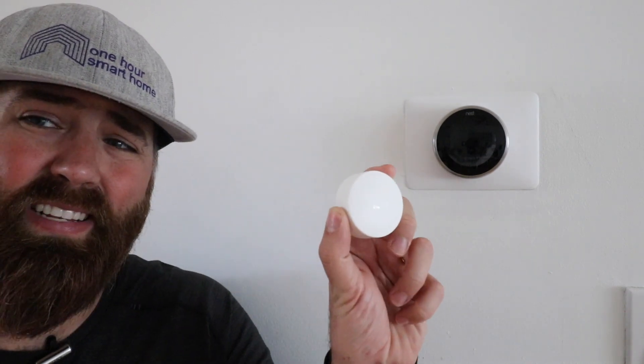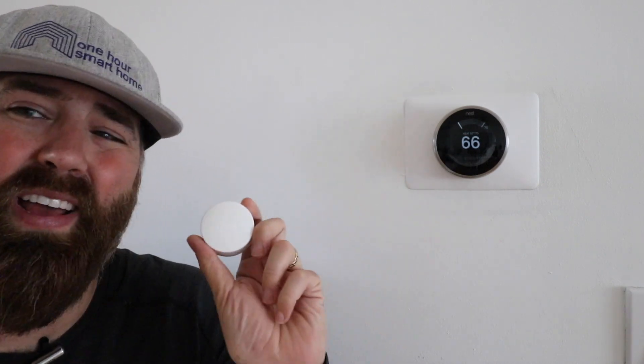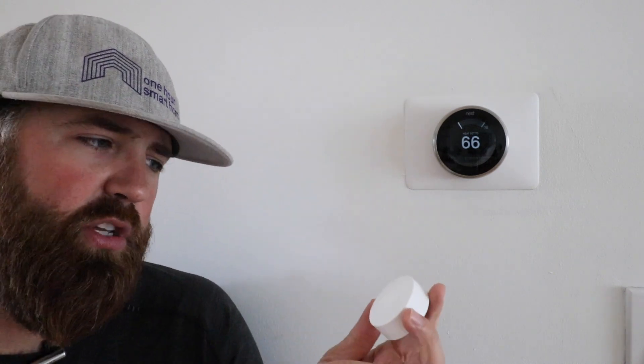Now what is the third way to save energy with the Nest thermostat? It's actually using a Nest room temperature sensor. Many of you probably haven't seen one of these. You can place them anywhere in your home — they come in single packs or three packs. I've found they're really good at helping you save energy because you can see what temperature each individual room is. For instance, I like to sleep cooler at night, so I can see the temperature upstairs in the bedroom versus downstairs near the thermostat, and turn down the heating before I go to bed.